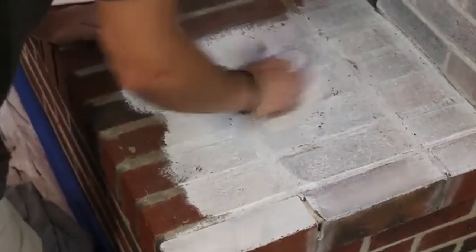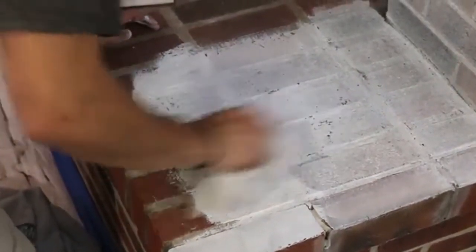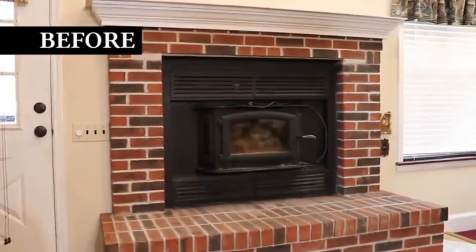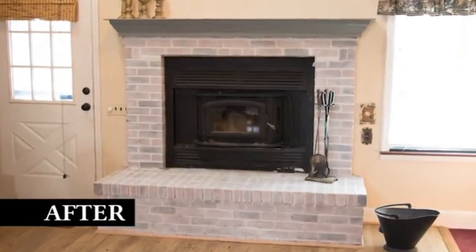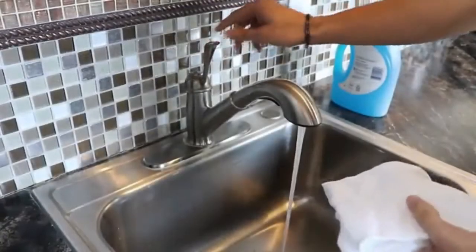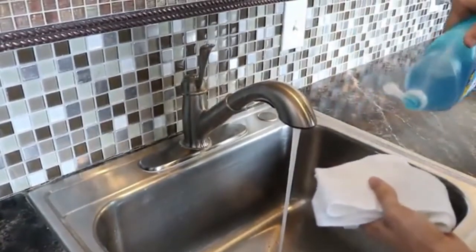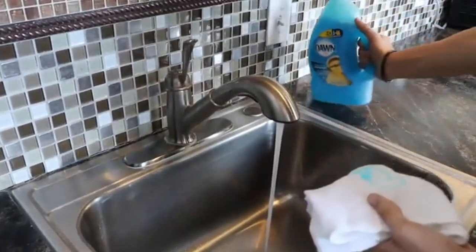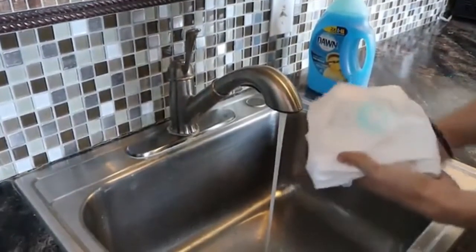Continue this process of painting and wiping over the entire fireplace. Remove the painter's tape once your paint has dried to the touch. When your project is finished, send us your before and after pictures because they will inspire others — send pictures to info@giannigranite.com. To clean your brick transformation surface, use only mild dish soap and water, as harsh or abrasive household cleaners will affect the durability of your finish. While you may use your fireplace one to two hours after application, be extra careful during the first 14 days as it is still curing.